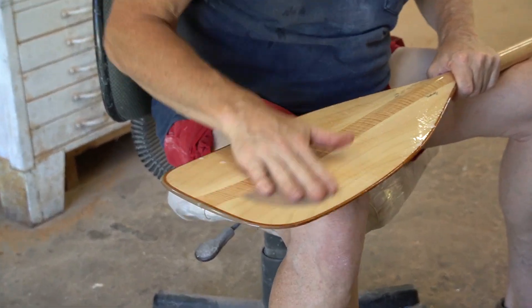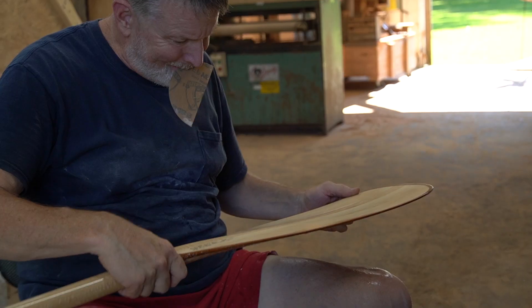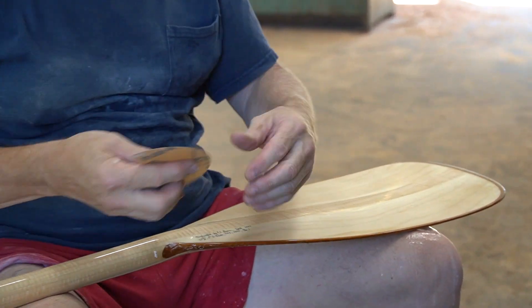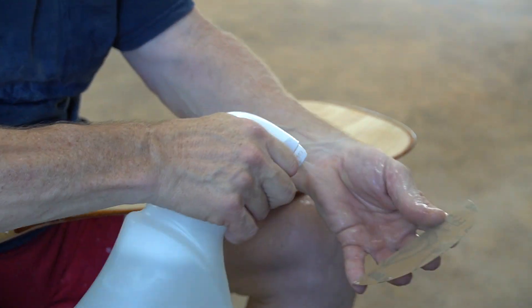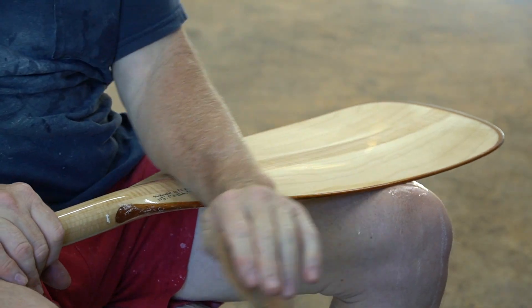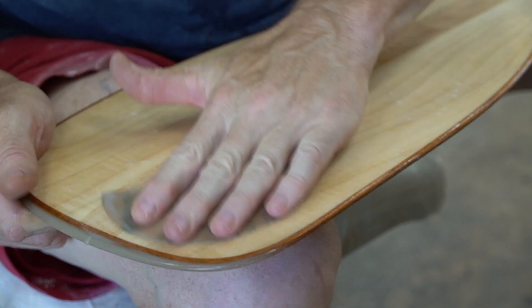Once the paddle has been clear coated and comes out of the jig, it's time to move on to wet sanding. This is a two-stage process starting at 800 grit and then moving up to 1500.